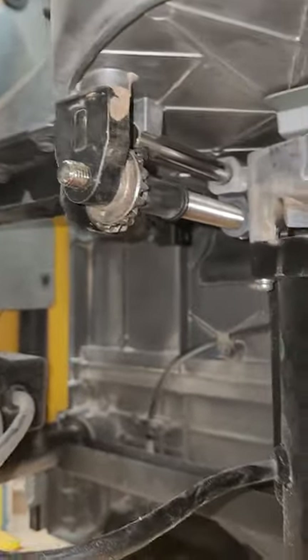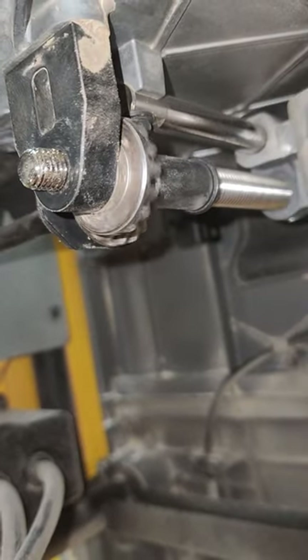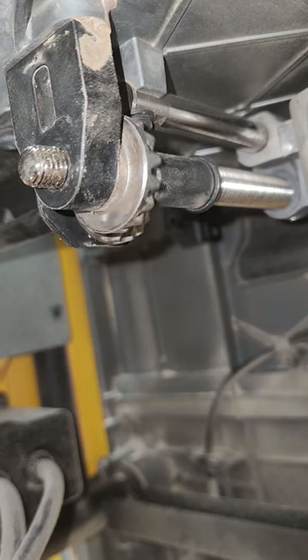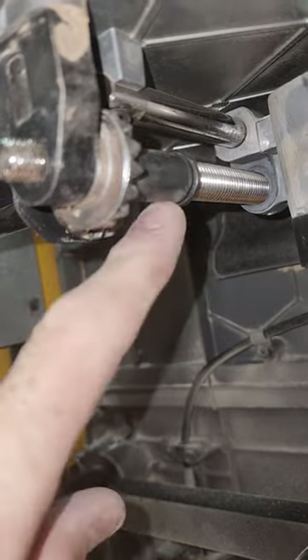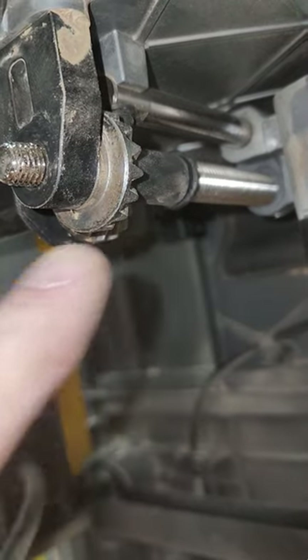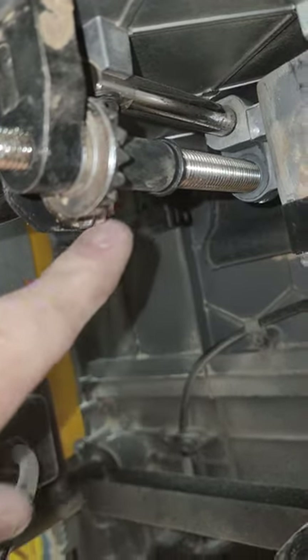Hey guys, so yesterday — of course in the middle of a big project — this is your blade raising and lowering mechanism. See how those two gears are engaging? It's supposed to engage with this, which actually raises and lowers the blade.